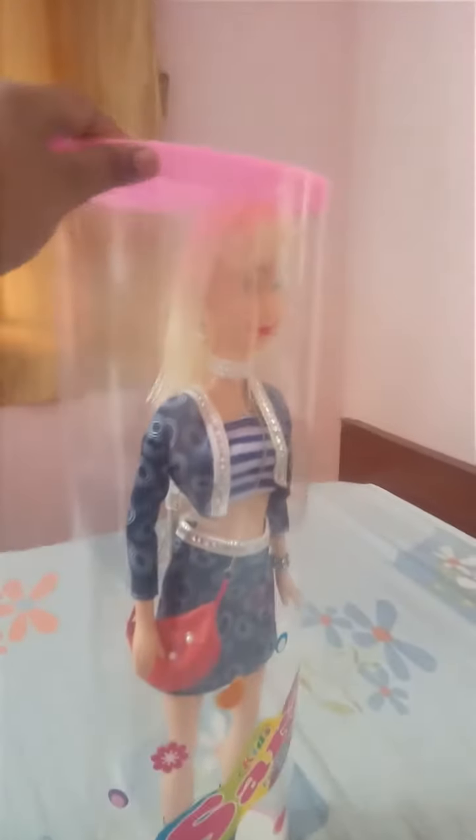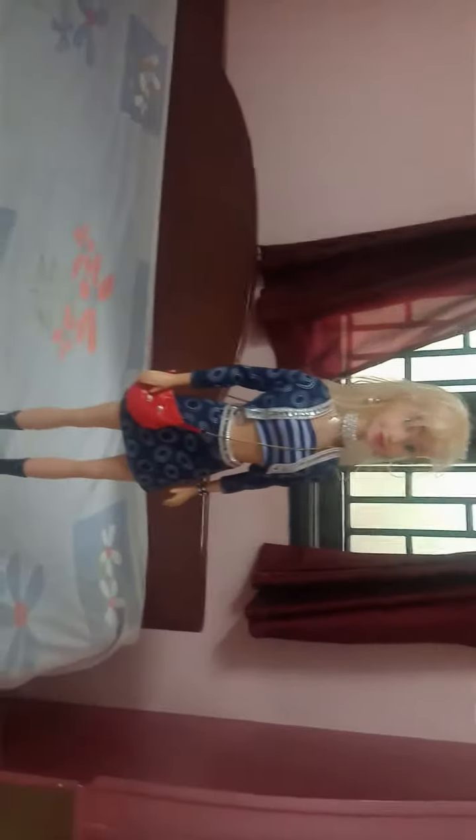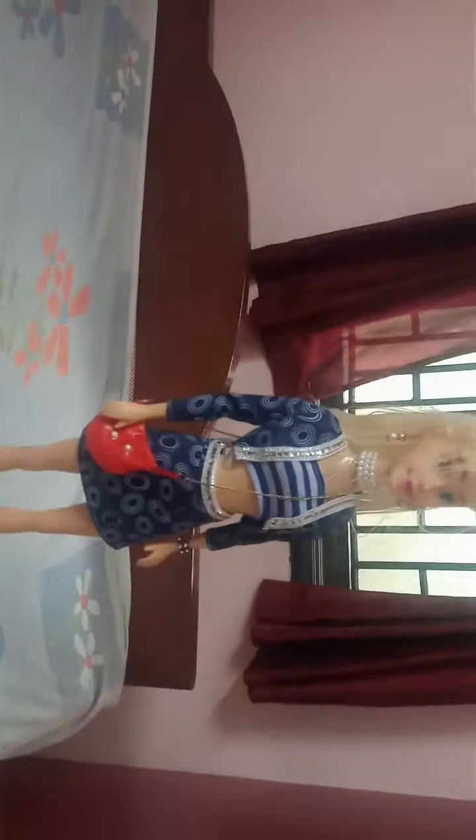We will unbox it — we are unboxing it now. This is a giant bobby doll. We will unbox it.